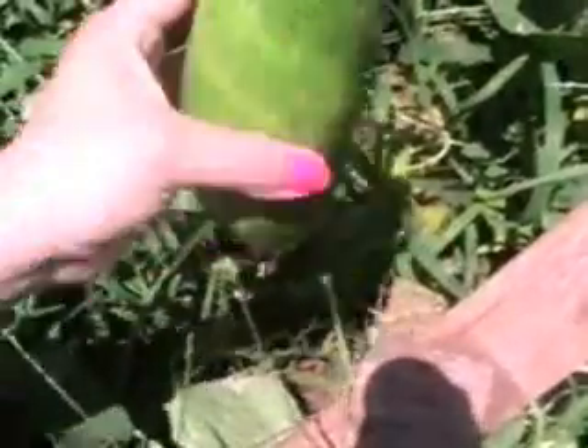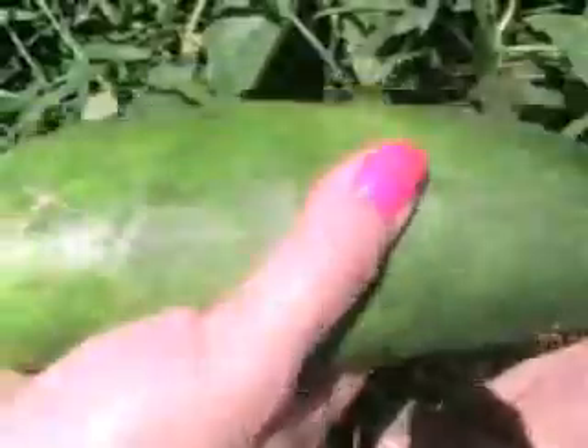And then this is another one that was hidden that I didn't see, and this is really huge — it's probably past its prime, but it still feels pretty firm so it actually might be pretty tasty. I harvested four yesterday, and so far I've harvested 13 not including today's harvest.